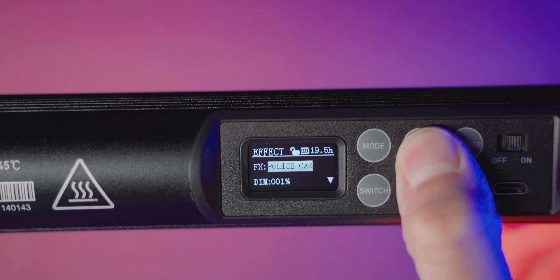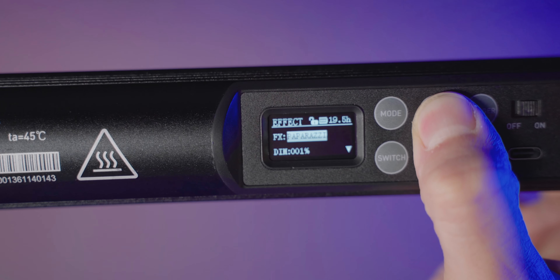The build quality of these lights is amazing too. With an aluminium housing and great tactile buttons, the experience doesn't feel cheap. The small LCD display lets you know clearly what your settings are and helps you navigate around the menus.